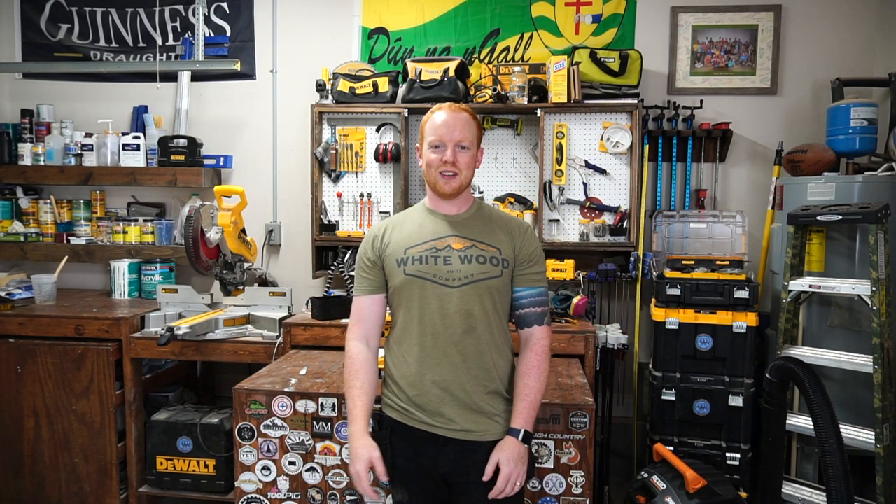Hey guys, this is Derek from Walker in Wood. Welcome back to another YouTube video. Today we're going to be showing you how to build a Yeti cooler stand for the Yeti Tundra 45. This build is a super cool and special one for me because it's for my father-in-law for Father's Day — his wife is getting him a new cooler, and we're going to build this stand to put out on their new boards.